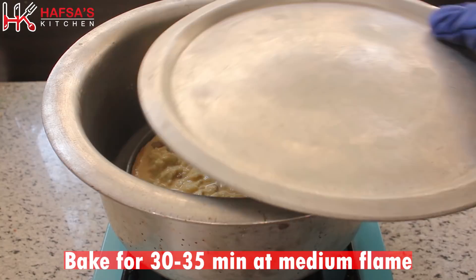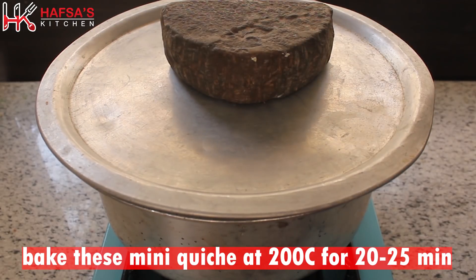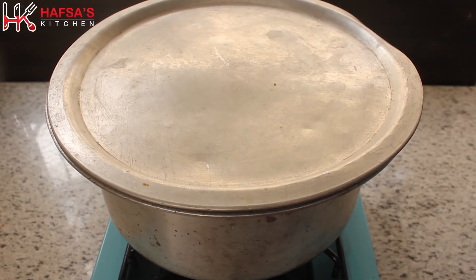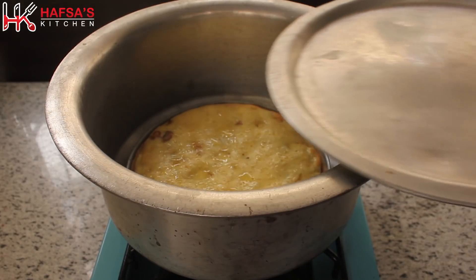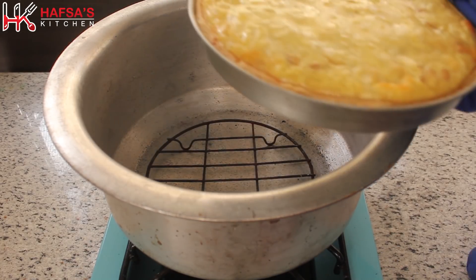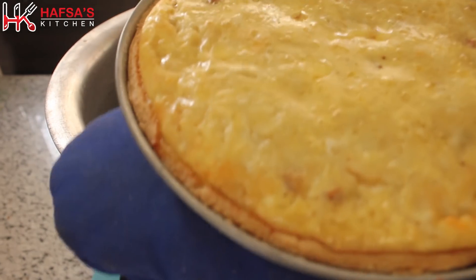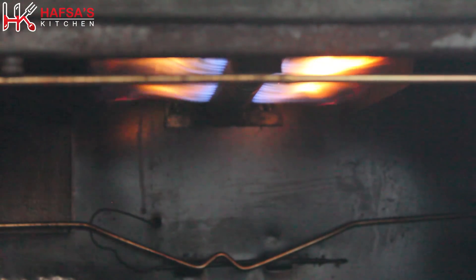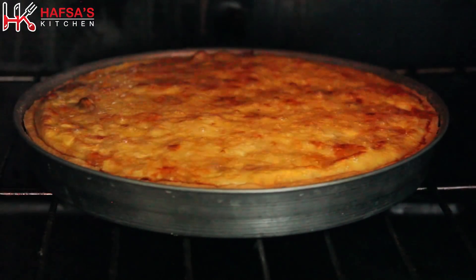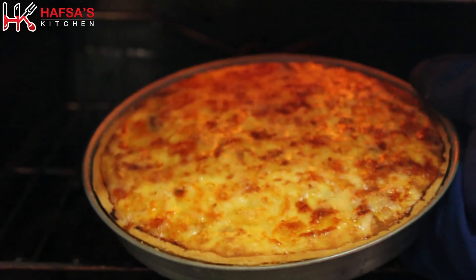We will bake this on medium flame for about 30 minutes. After 30 minutes we will check it — it is good but the top has not browned yet. In the oven it will be completely baked. To make the top more appetizing, we will use a salamander or a blue torch to brown the top.